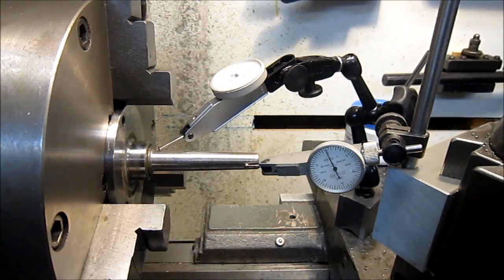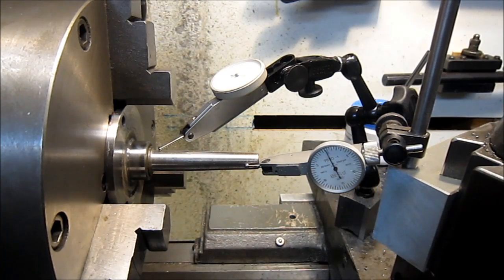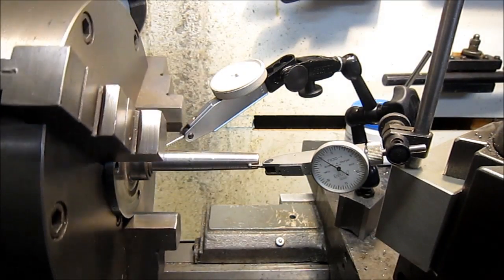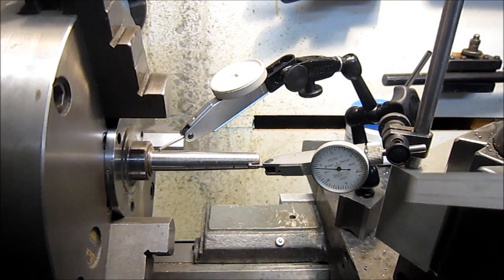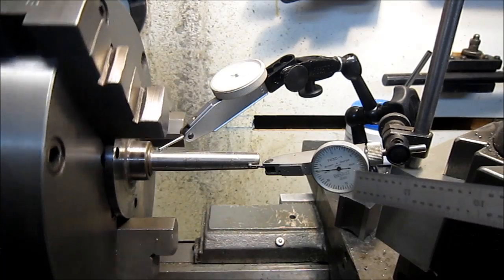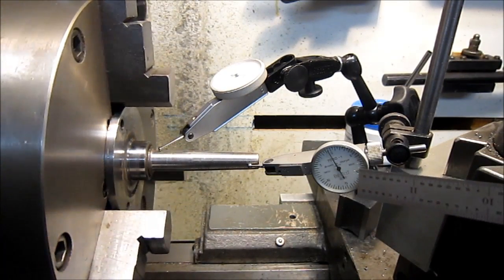We're going to end up boring this and have a press fit there, and then we'll have the tailpiece. As you can see I was working on picking up that taper and the first thing I did was to double check here to get it concentric on where you turn. As you can see it's not moving a bit. But on the end of the tailpiece, we're getting about six thousandths worth of taper.